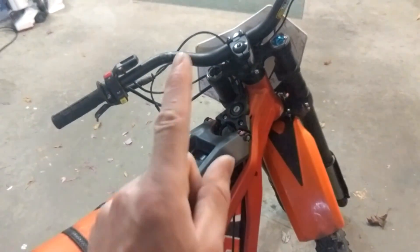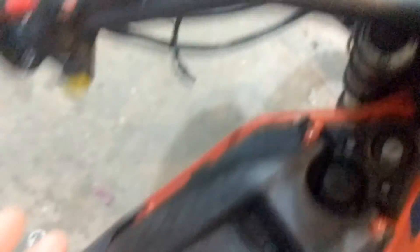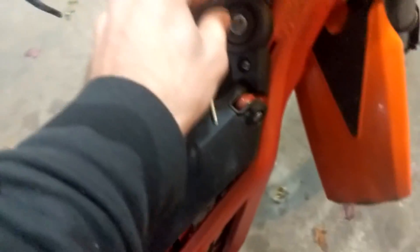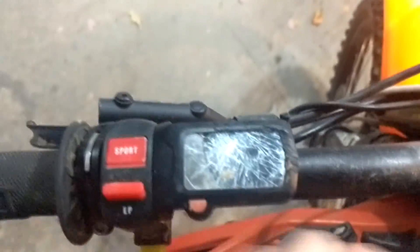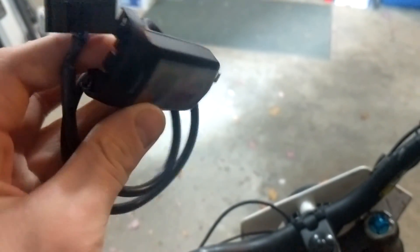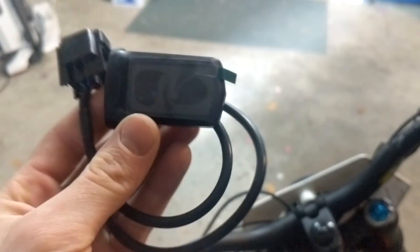If you've been following my channel, the very first race this year I completely destroyed my display screen. Yeah, that does not look too good. So I bought this one off of Lunacycle. If my memory serves me correctly it only cost me about $23.